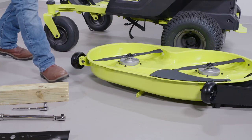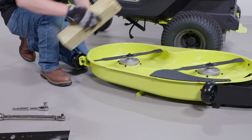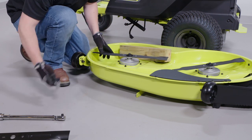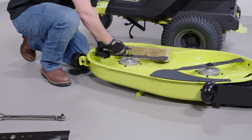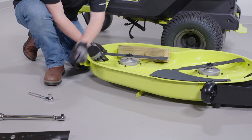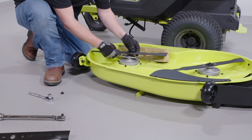To remove the blades, wedge a block of wood between the blade and the mower deck to prevent the blade from turning. Then loosen the blade nut by turning it counter-clockwise using a 15mm wrench or socket. Remove the blade nut, spring washer, and blade.